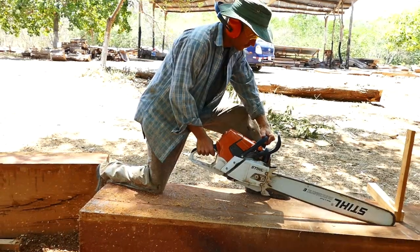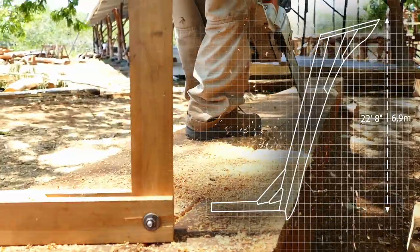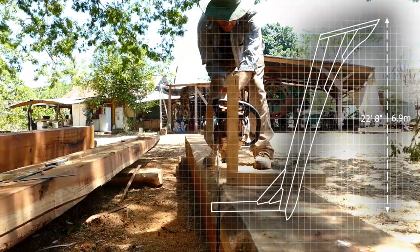The stem is the front part of the ship — it's the bow, it's where the water hits the boat. The stem from top to bottom is just under seven meters long. It goes right down to the keel, which is the very base of the ship, all the way to the very top of the rail.